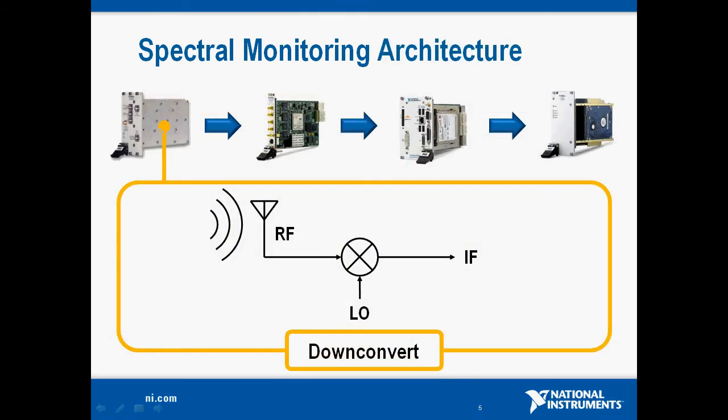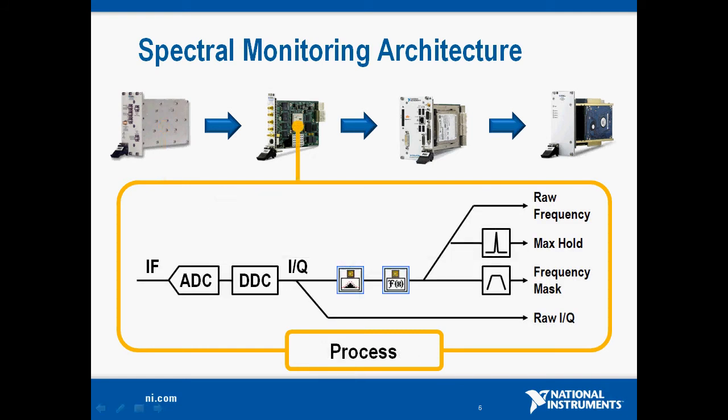Here's the architecture of the system. We start with our 5600 RF down converter, which is a three-stage superheterodyne down converter. Basically, we start with RF and then down convert that signal to IF. We then use an analog to digital converter on our IF transceiver to digitize the data. The module also has dedicated hardware for digital down conversion, which takes the time domain IF data and converts it to real and imaginary, or in-phase and quadrature IQ data. On the FPGA, we pass that raw IQ data back to the host, and we also do some windowing and perform an FFT on the results, with overlapped windows so that each time domain sample gets appropriate representation in the frequency domain.